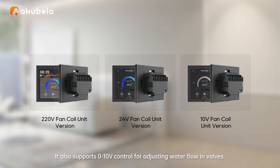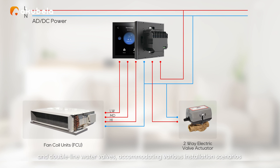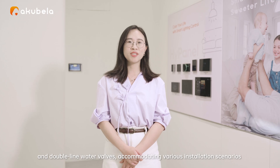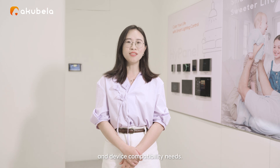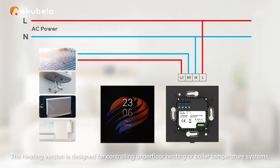It also supports 0-10V control for adjusting water flow in valves. All fan coil versions of our base boxes support compatibility with 2-pipe, 4-pipe, single-line and double-line water systems, accommodating various installation scenarios and device capability needs.